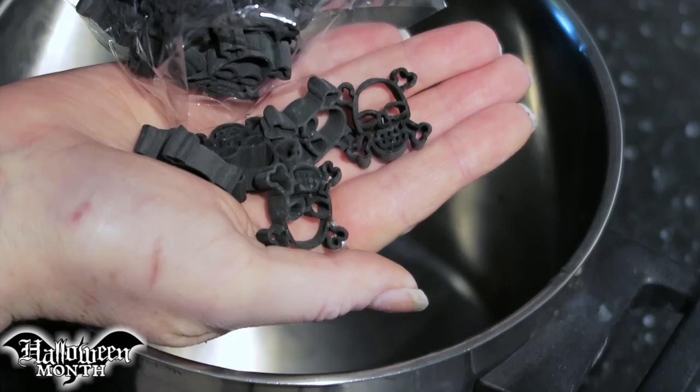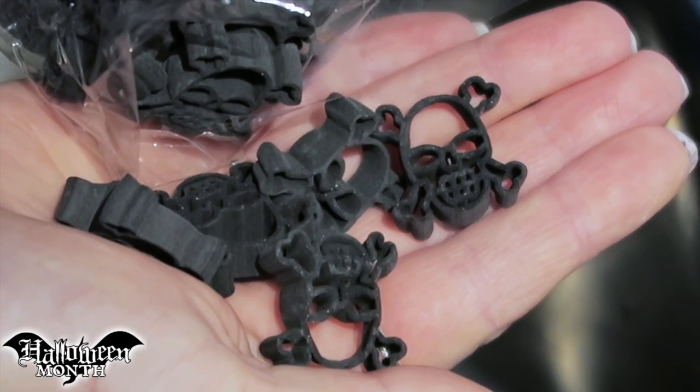Okay, let's make black macaroni and cheese. Now Rob from Threadbanger made his own black pasta from scratch. Pasta is extremely hard to make — most people don't have the equipment or the patience for it — so I found something even better. I found some pasta that was already black. Not only is it already black, it's skull and crossbone shaped.